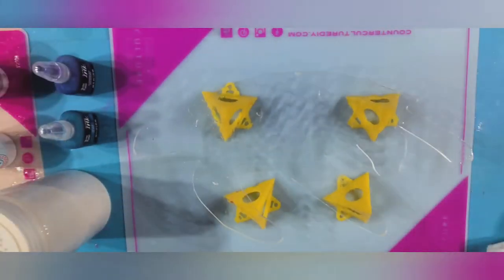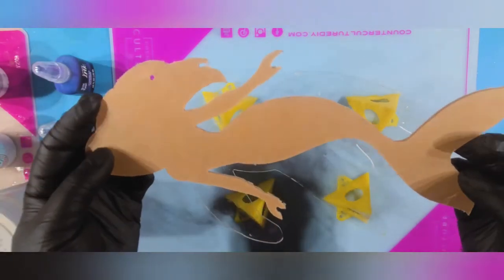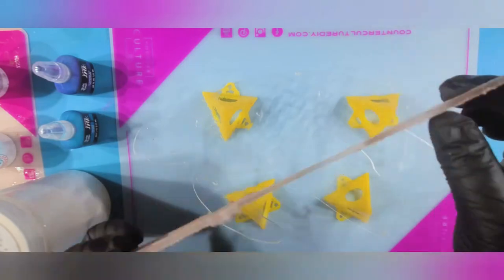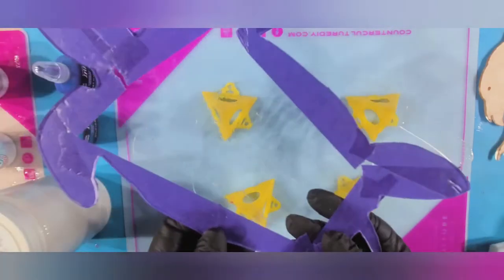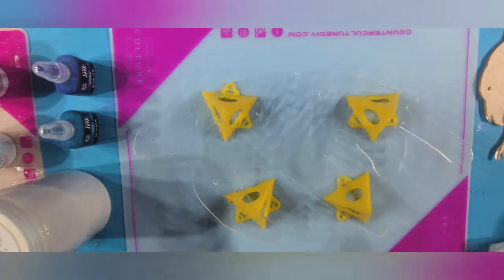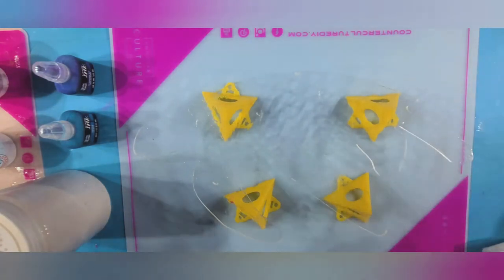First thing you want to do is prep your acrylic cutout. It comes like this with paper on both sides just to protect it so it doesn't get scratched, but you do want to remove the paper from both sides before starting. You need to protect the back from drips from your resin, so you can use blue painter's tape, or for the piece we'll be working on today, I actually just ordered liquid latex for the first time and I'm really loving it so far.